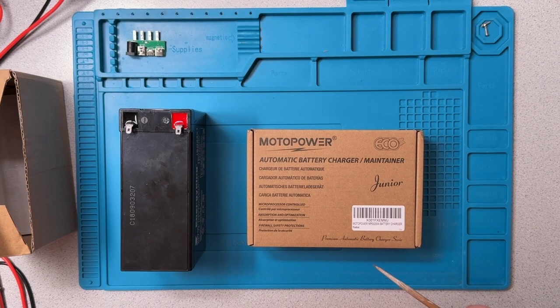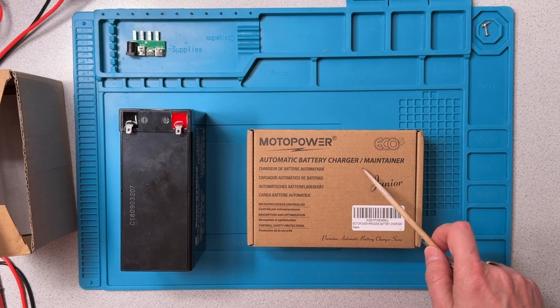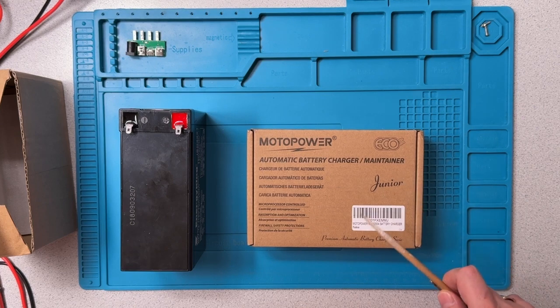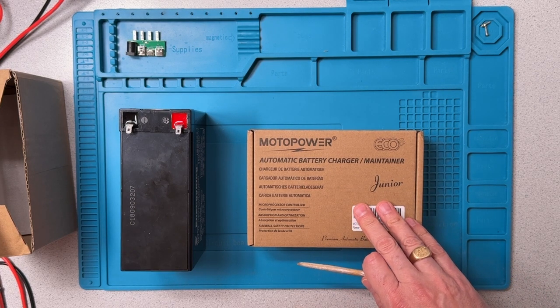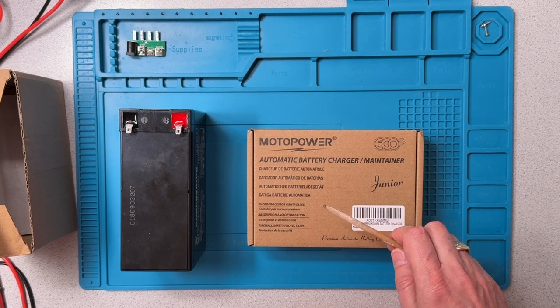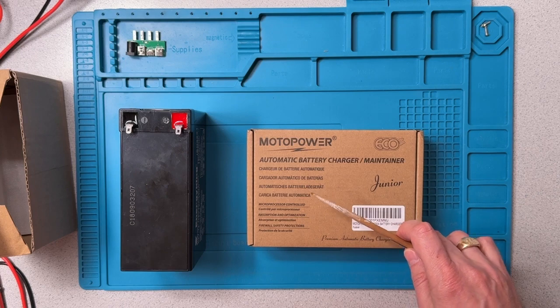Today we are going to have a look at this MotoPower 12V Lead Acid Battery Charger, or as it's labeled here, an Automatic Battery Charger and Maintainer. I decided to do a review of this charger after receiving a request from a viewer. These units are best sellers on Amazon, and this was a fairly inexpensive item costing only $20.